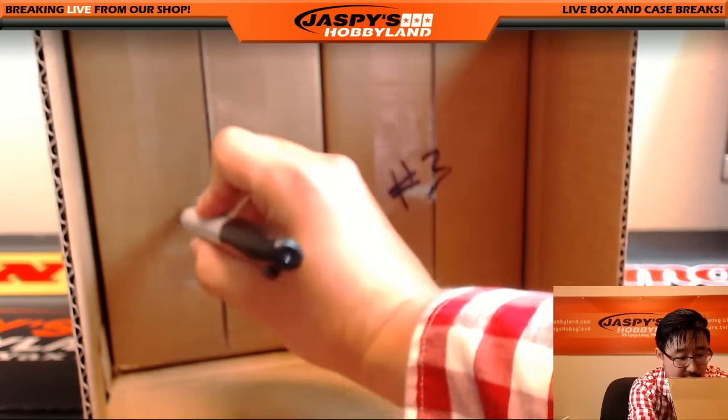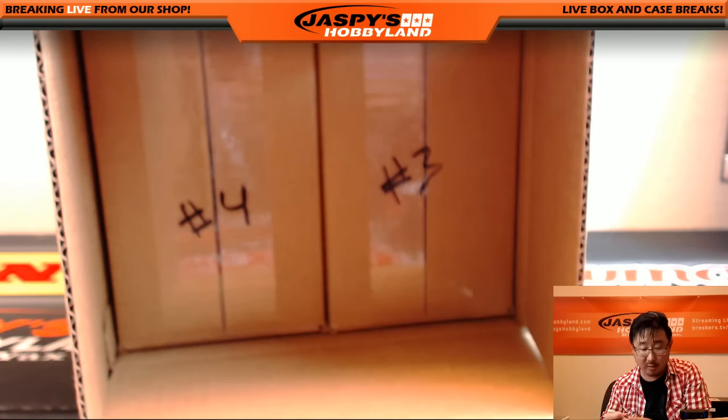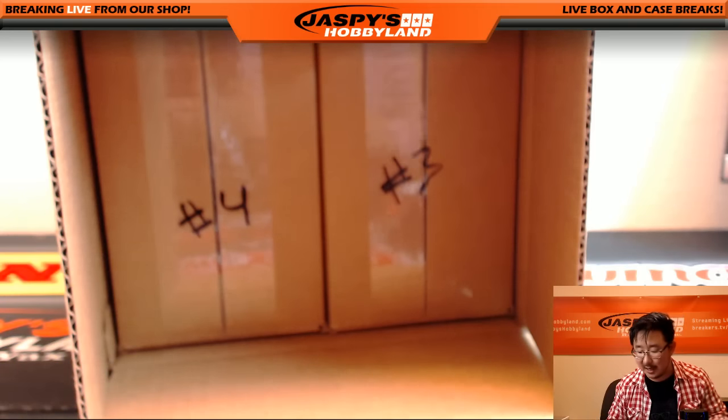So this will be break three, and that will be break four, which is already on the website, folks, if you want to run that back. It's already on the website, JazbysHobbyland.com.